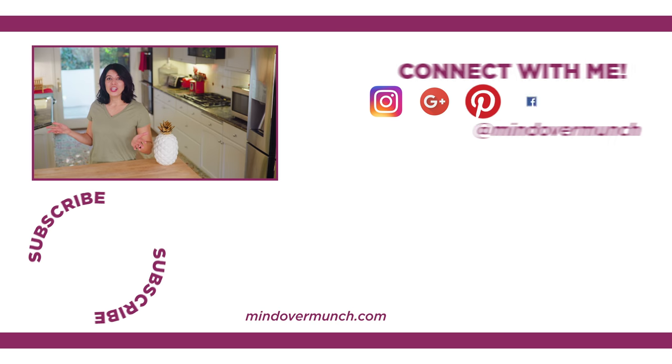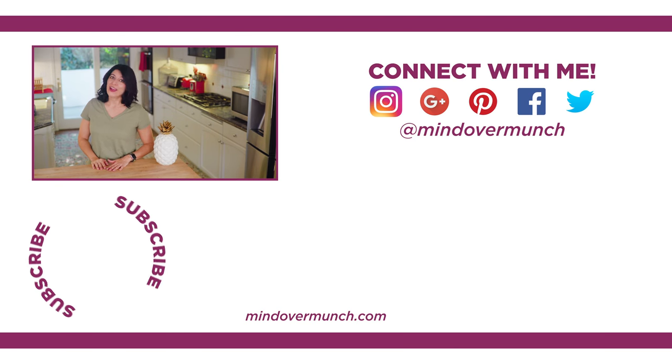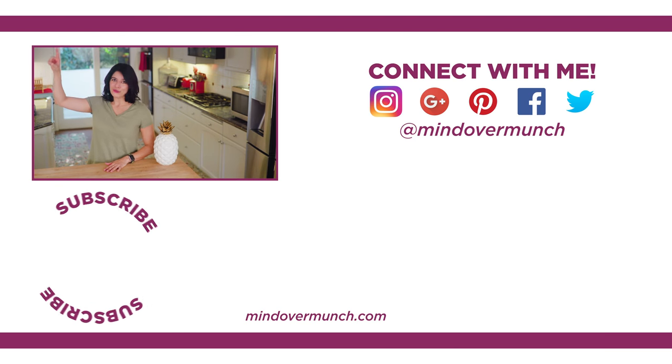I hope you can get creative with oatmeal if you've been bored with breakfast — there are so many options. Thanks so much for being here today. We have got more to come in the Kickstart series, so I will see you tomorrow. And remember, it's all a matter of mind over munch.